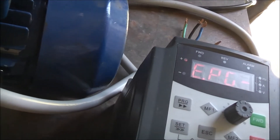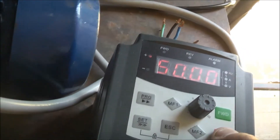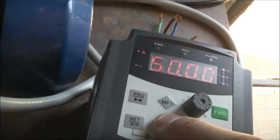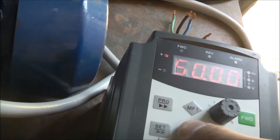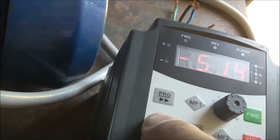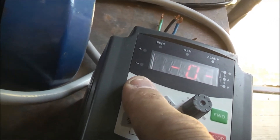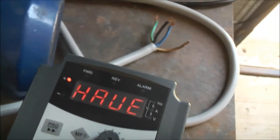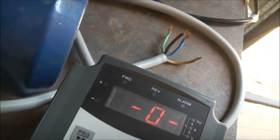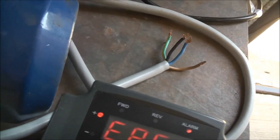EPG - get to the fault code where you were, hold down the reset button, press it a bunch of times - or escape actually. EPG fault again. Definitely a more complicated VFD this one to set up.